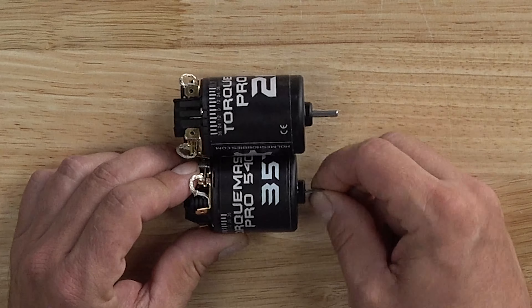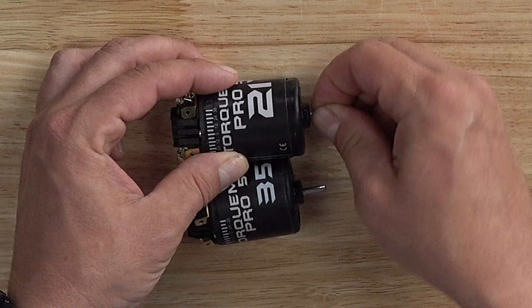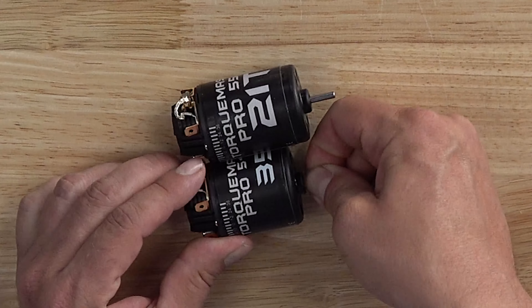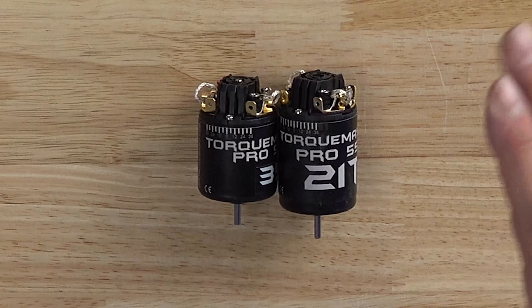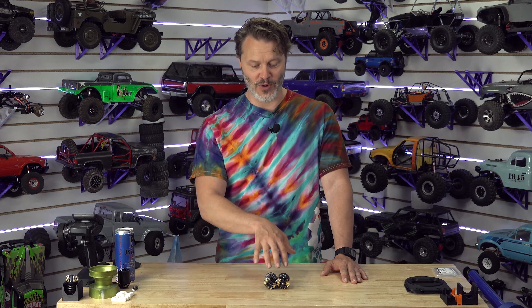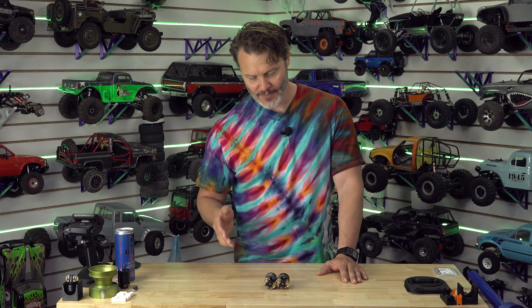They also have better drag brake and better hill hold. If we're going to turn the shaft by hand, I can almost not do it on this 35 turn. On the 550 — it's really hard to turn these by hand. So when you get onto a hill and you let go, you don't even have to use a hold brake function. If you don't use a hold brake, then you're relying on the inherent detent force of the motor, or how hard the shaft is to turn by hand.